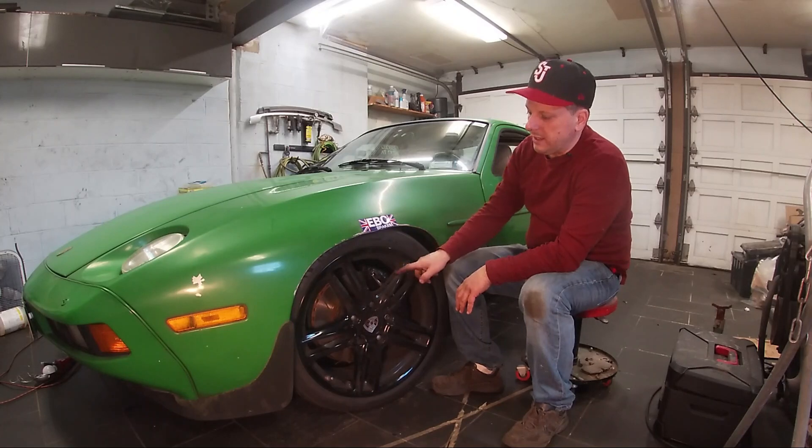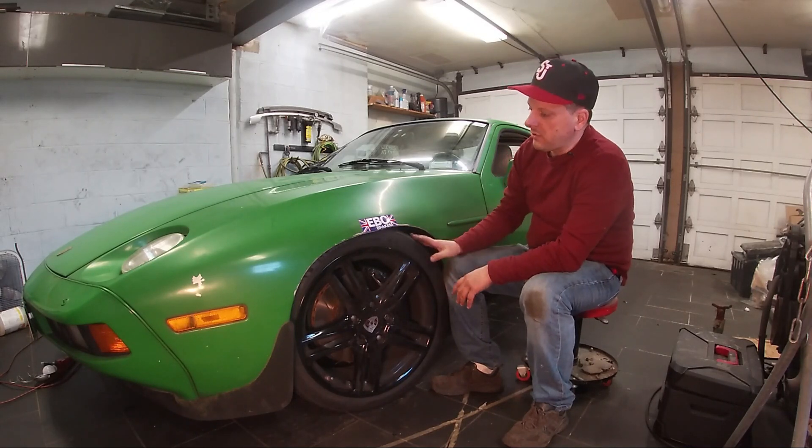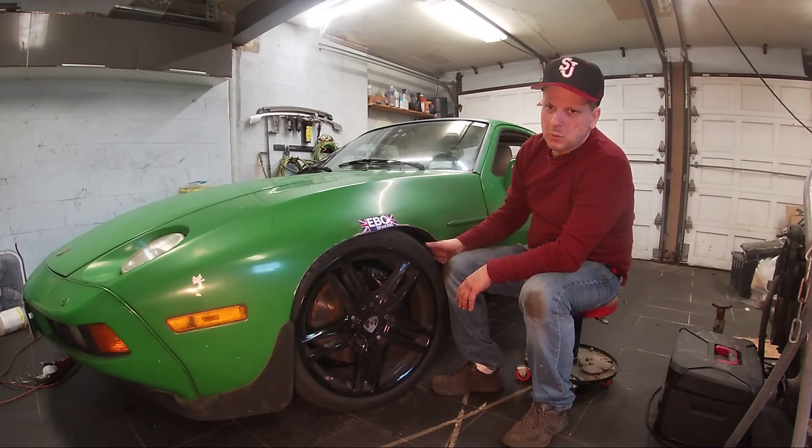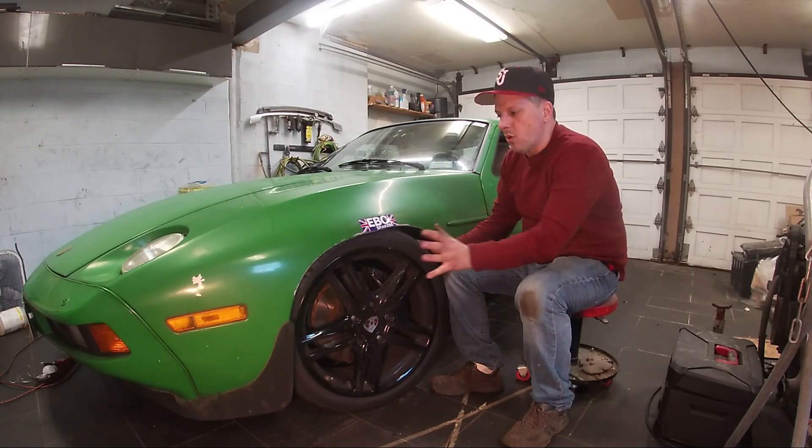This wheel is a 59 millimeter offset. 59 millimeters is close to the 65 that I need, however I do have this rubbing problem because the wheel and tire is wider than stock, so we need more offset.